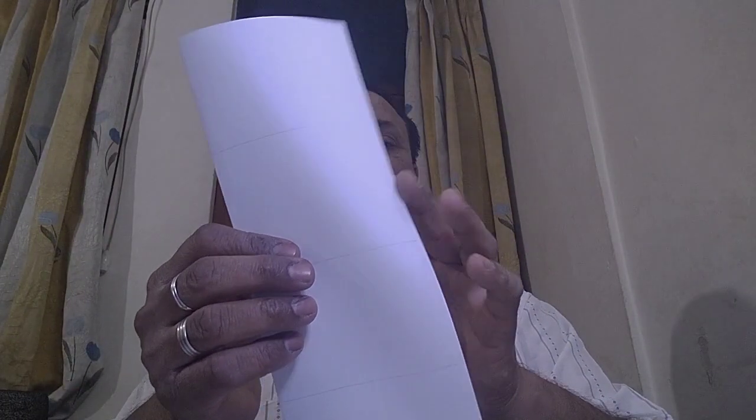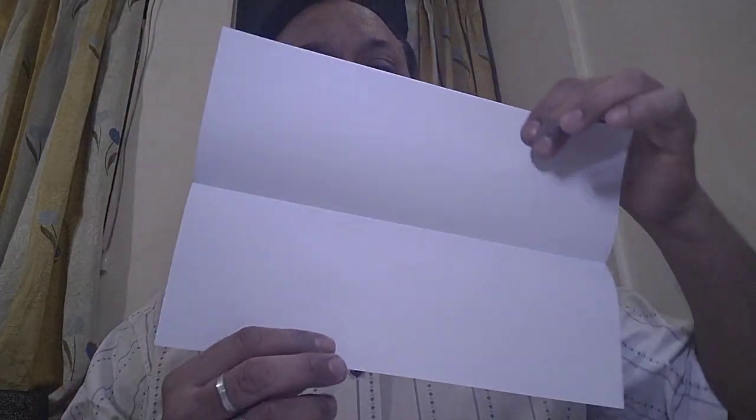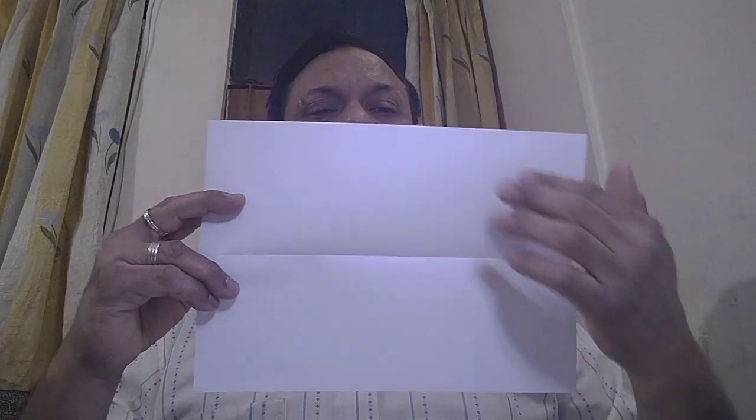This is your first fold. This fold will give you a crease, and this crease will serve as a line. This crease, along the length from the middle, has divided the paper into two equal halves. This is our first fold, and we can write 'first fold' here.